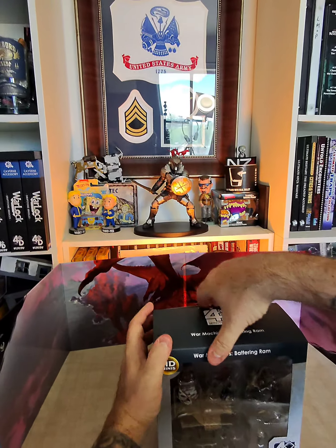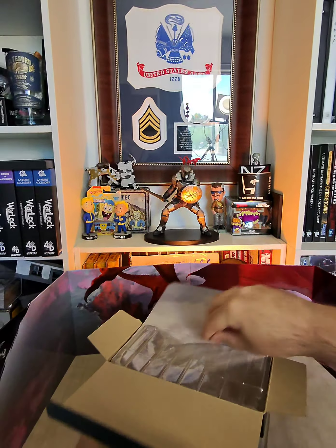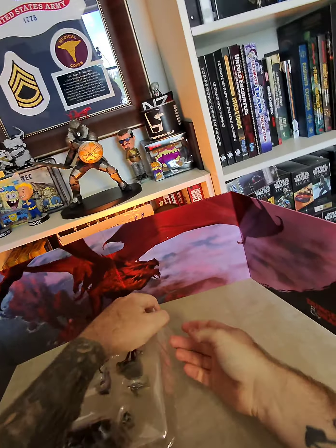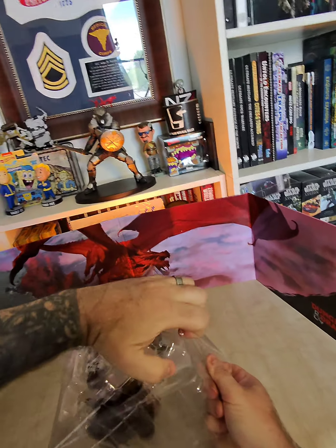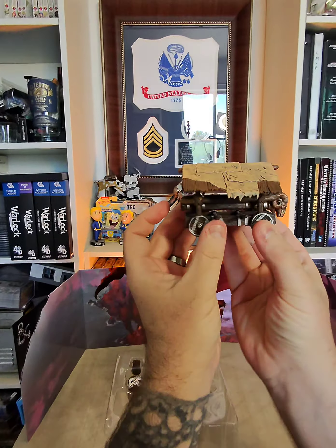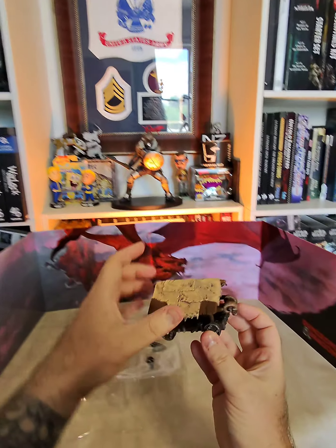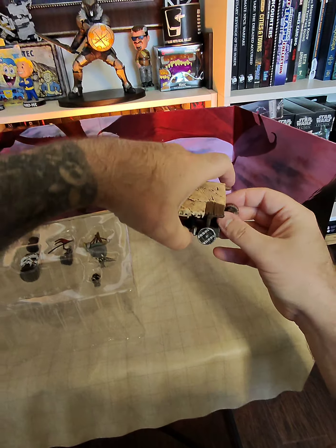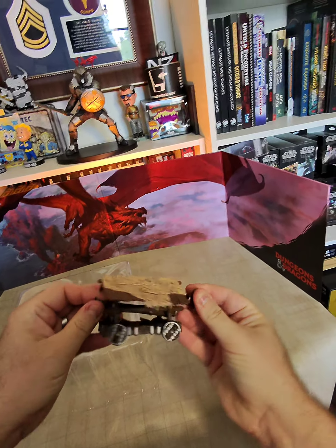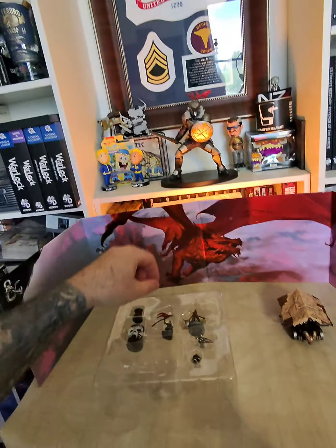The machine's battering ram. The battering ram actually moves. It's also supposed to have a replaceable head — that just slides right off, and then also attaches.